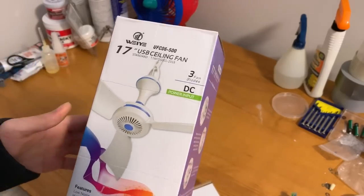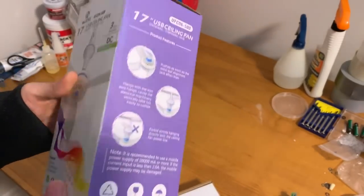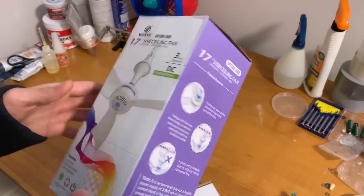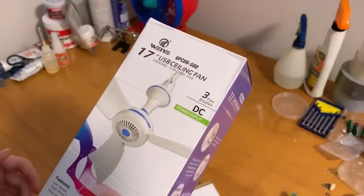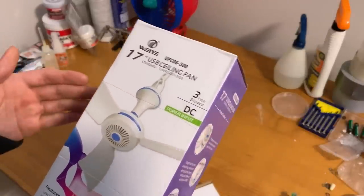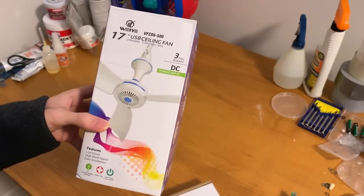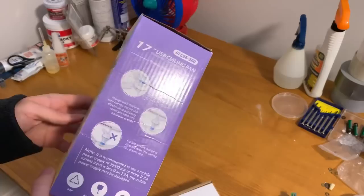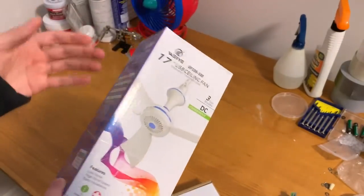These kinds of fans are far more common in Southeast Asia, but here in North America they are not common at all. I know some people use them for off-grid living or camping, but I bought this purely for testing purposes. I've seen these on Amazon occasionally and always been curious about how they perform and what the quality is like.